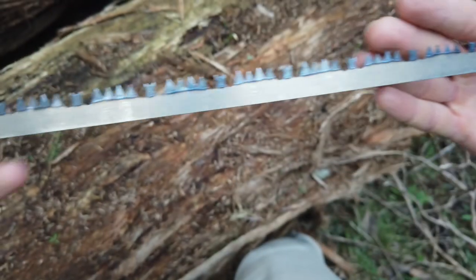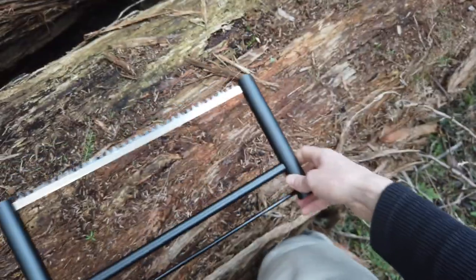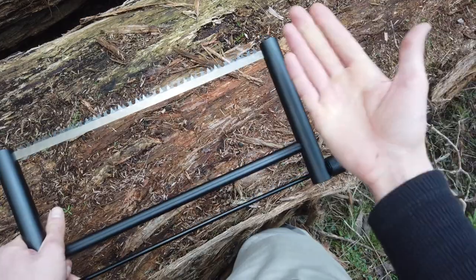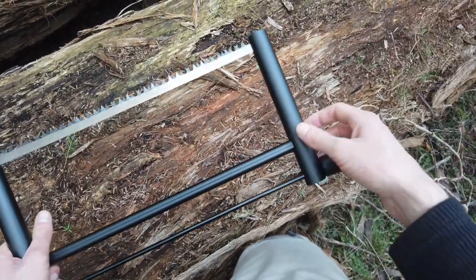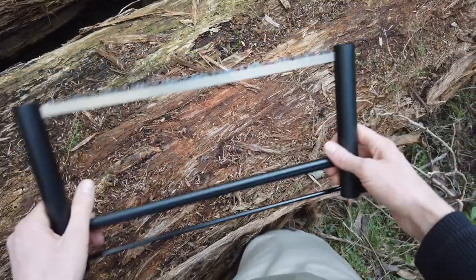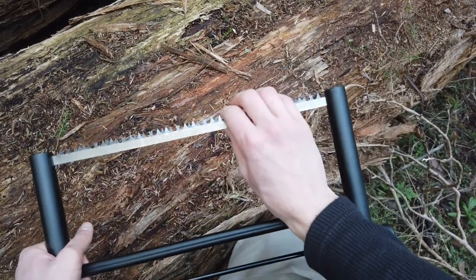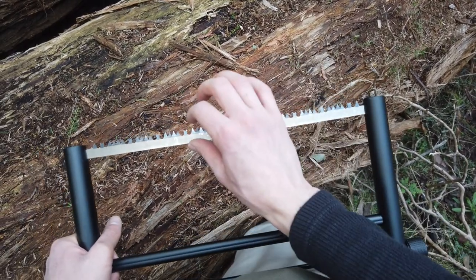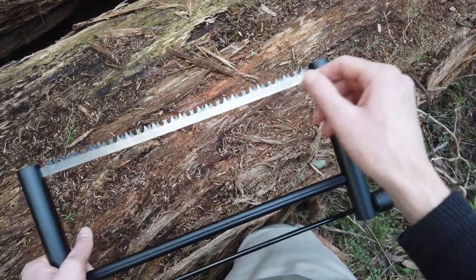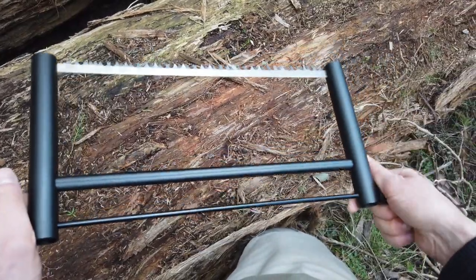The blade came reasonably sharp, which is nice, and it also came with a spare blade — even better. One thing I'm actually concerned about is that the blades sit within the metal tubes unprotected when it's in its collapsed tubular state. As it rattles around in there, rubbing up against the metal tubing on the inside, I'm worried that the tips of the saw blades will get a bit blunt. Maybe I should wrap a bit of fabric around them or something. It weighs about 263 grams.